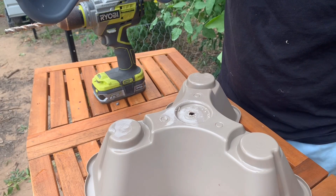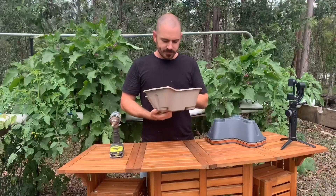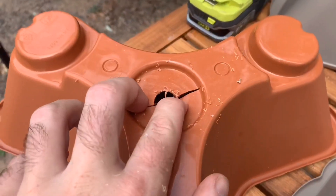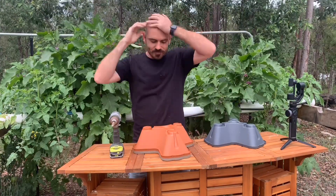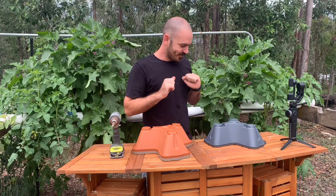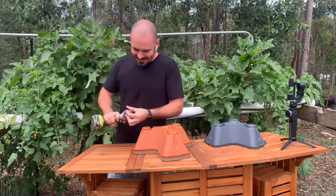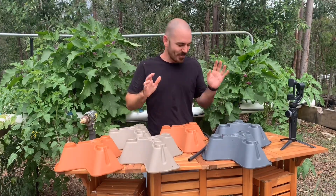Don't do that. I just blew through all the bottoms of one, two, three, four of my pots. It's okay, I can salvage this, I'll make it work. It's okay to mess up guys, as long as you can fix it, right?